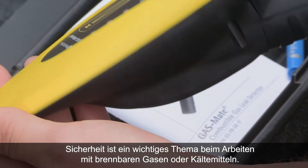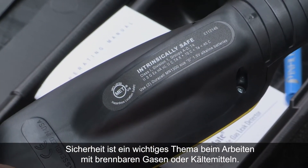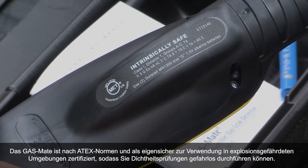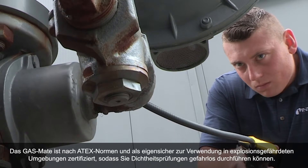Safety is a major concern when working with combustible gases or flammable refrigerants. GasMate is certified intrinsically safe for use in explosive environments, so you can leak check with confidence.